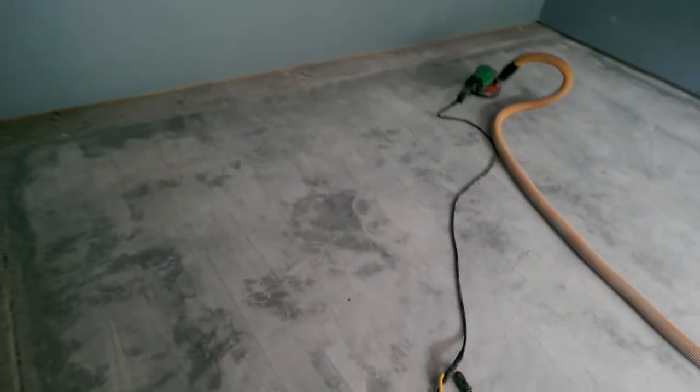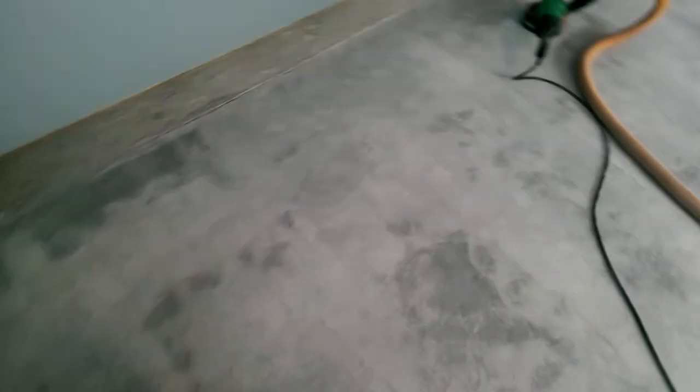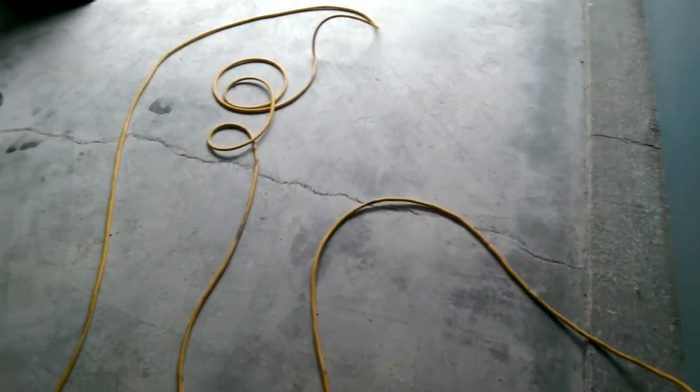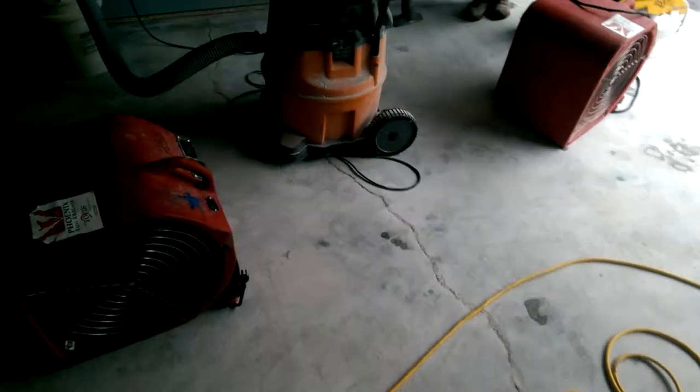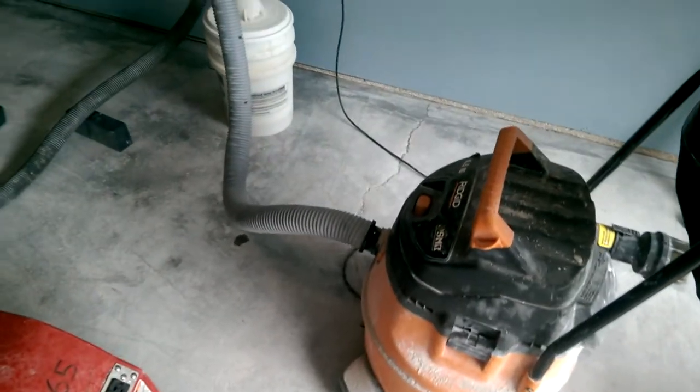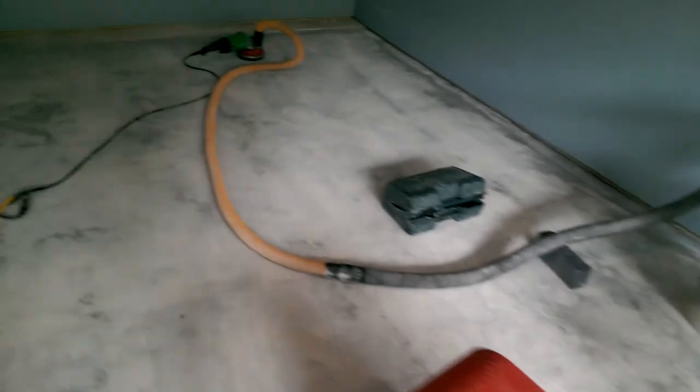I'm going to come in here. We've already started our grinding. We took off that top layer and we've discovered a nice — well, we already saw a hairline crack, but we discovered this nice wide crack here underneath there. As we ground it got bigger and bigger, so we're going to repair that thing once we get this grinding done.